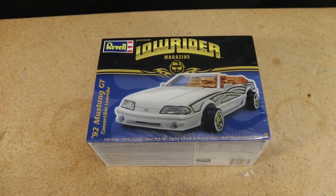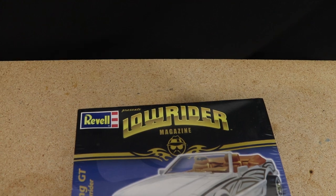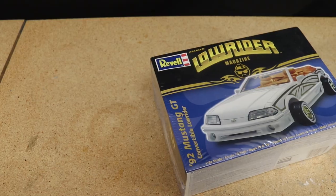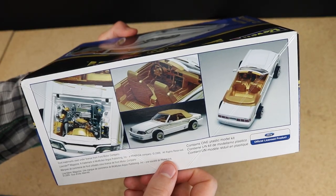Let's start by having a look at the model kit I'll be using for this build. It's a Revell 1992 Ford Mustang GT convertible lowrider, which should look pretty much visually identical to the car from the movie, minus the crazy wheel spacing of course.